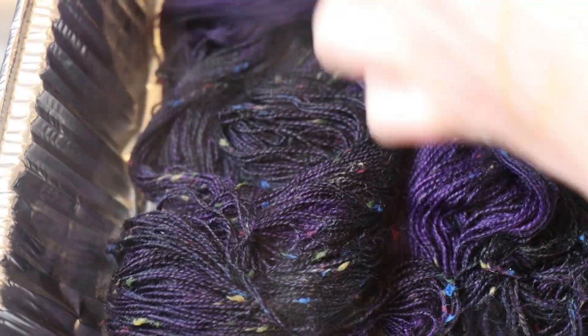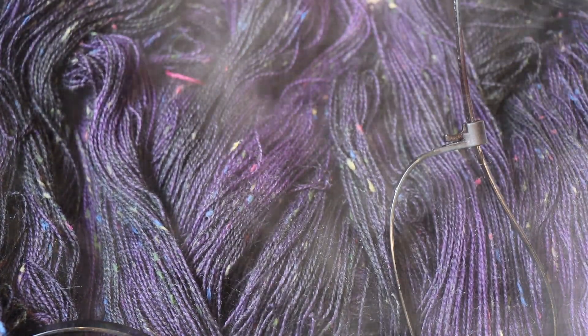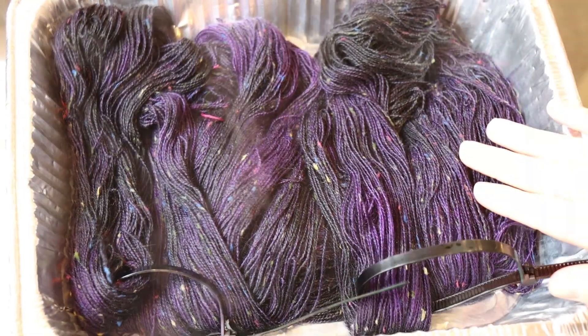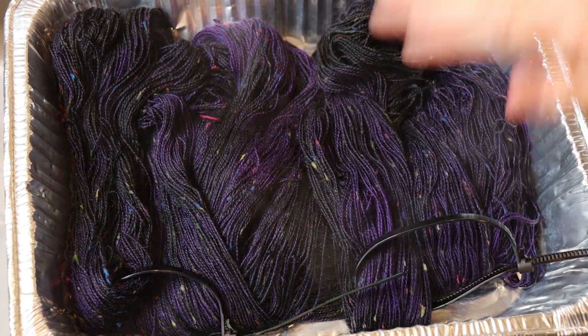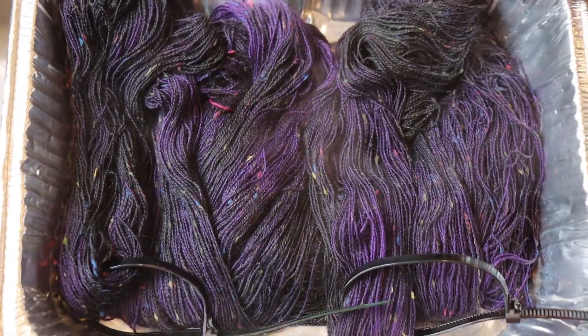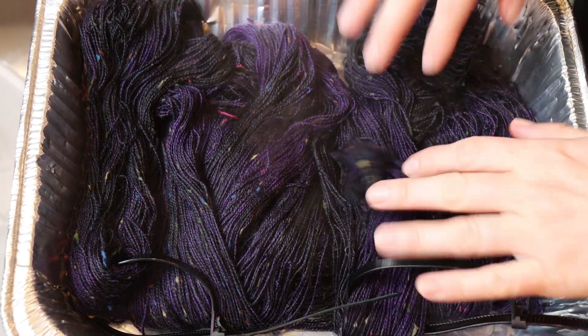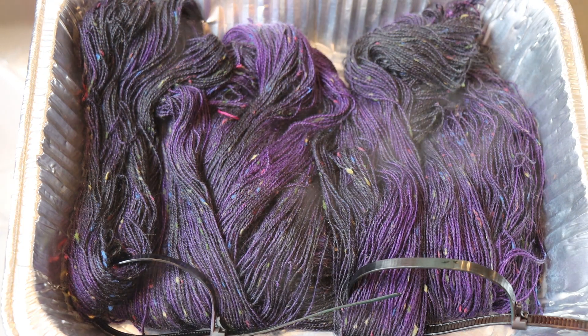I'm going to separate the yarn a little bit just so that it'll dry a little bit faster. The color looks great. I hope it'll feel — I mean, it's wet, so it's not going to feel this dark when it's dry. You can see from how my hand is overexposed that the color is really nice and saturated right now. But I'm hoping that it feels dark — it can feel lighter than this, I just don't want it to feel too medium-toned. So hopefully it doesn't bleed.